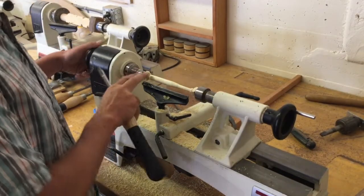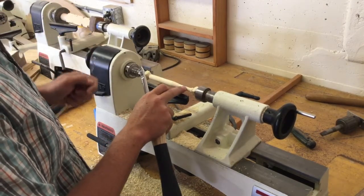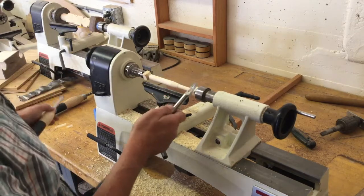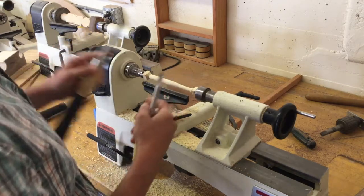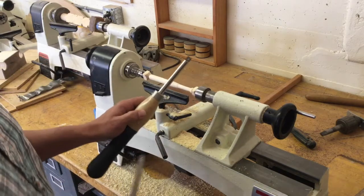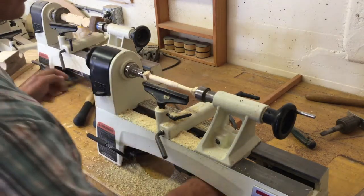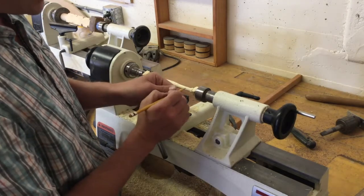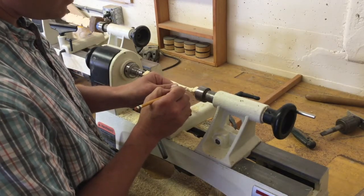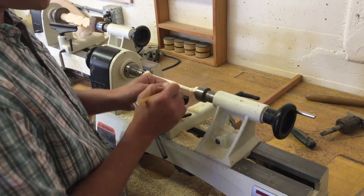Once you have the general shape of your baseball bat, the next thing to incorporate are the lines on the handle. To do that, you'll need to change tools to a skew or a pointed gouge. Definitely don't use your bull gouge or your roughing gouge — they will not make clean lines. The hardest part is getting your lines to come out perfectly even, so that's the aspect that will be most noticeable.